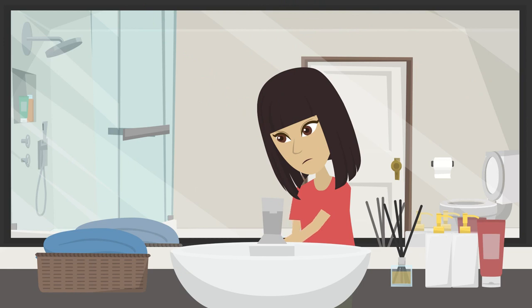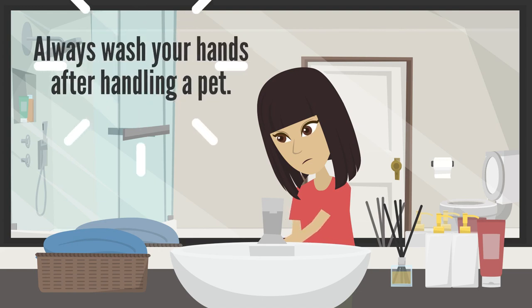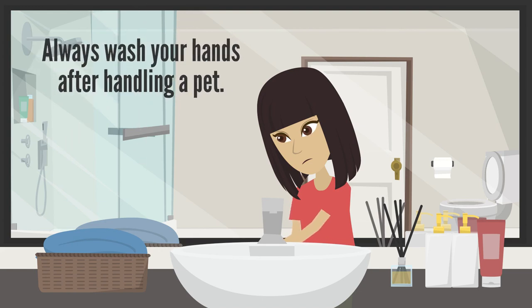Though I must also stress that if you handle a frog, or any pet for that matter, and then go on to lick your hands or eat food from your hands without washing them in between, this can always pose a risk of salmonella poisoning. So always remember to wash your hands after handling a pet.